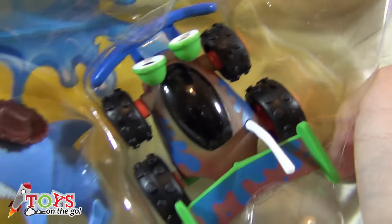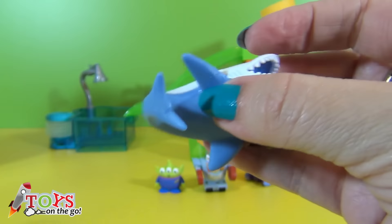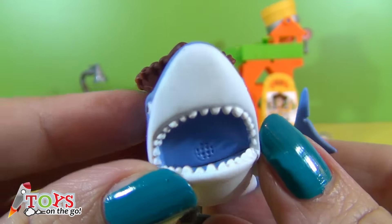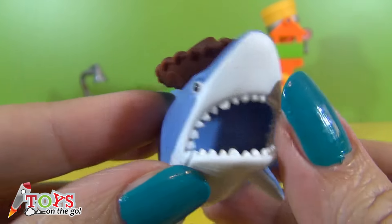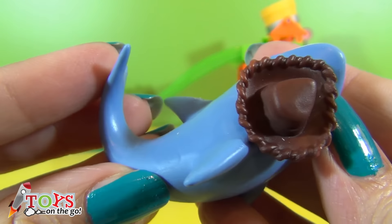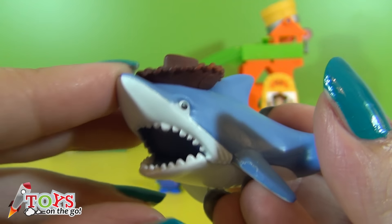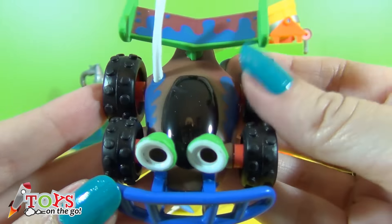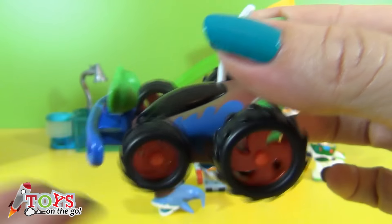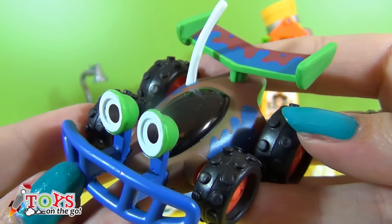The third pack is the one with RC and Shark. This is Shark, who's wearing a really cool hat. Nom nom nom nom! Be careful, he might bite you! This is RC. His wheels turn round. He looks really funny with those bulging eyes.